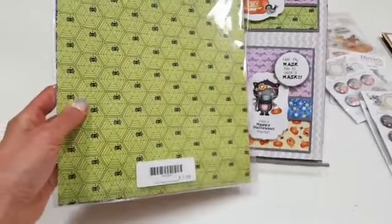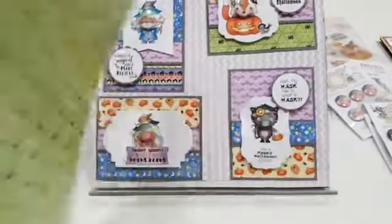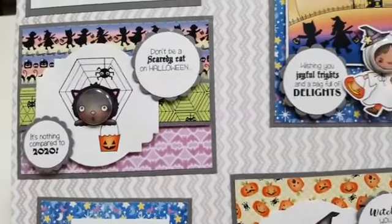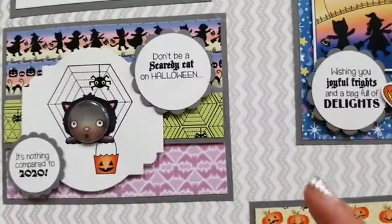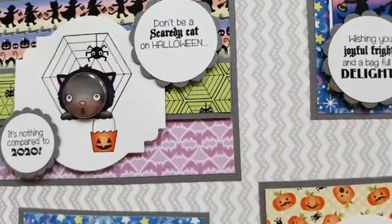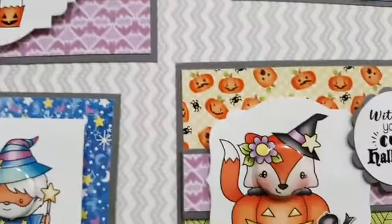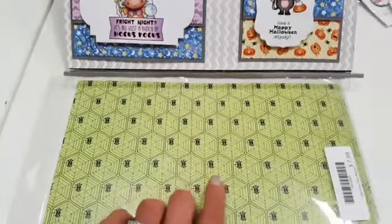We also got the papers to go with this. There are five papers used on this board, and the paper pack has one of each paper. You can see there are three prints on this card — there's the magical background print and the pumpkin print. One of each in the paper pack.